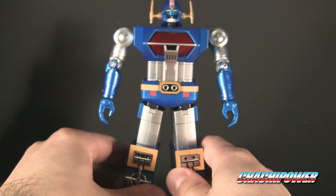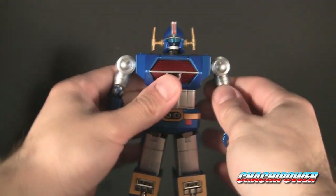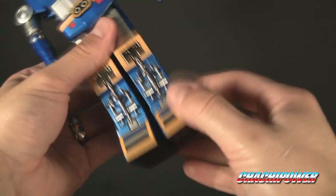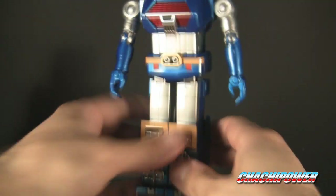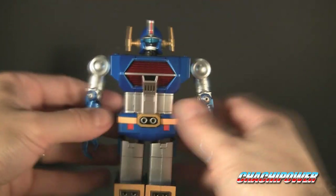Go ahead and do the other guy — the blue guy. This is Ocean King, I think. Same thing: straighten the legs and feet. Bring this in, snap it together. Boom. Make sure everything's cool. Basically it's the same exact thing as the yellow guy.